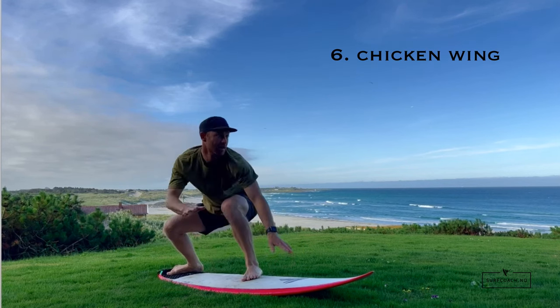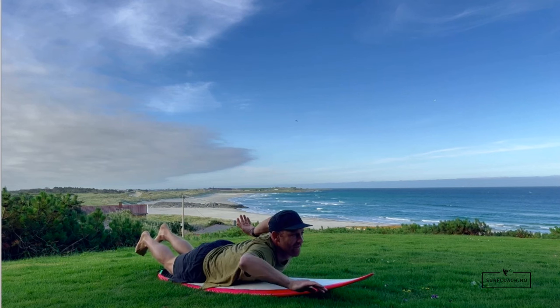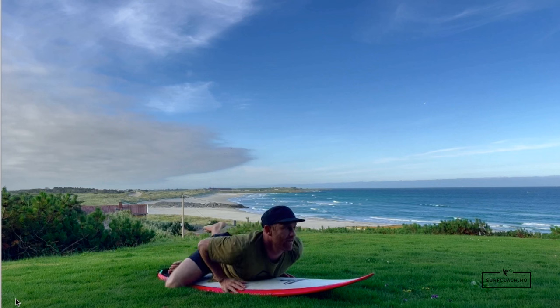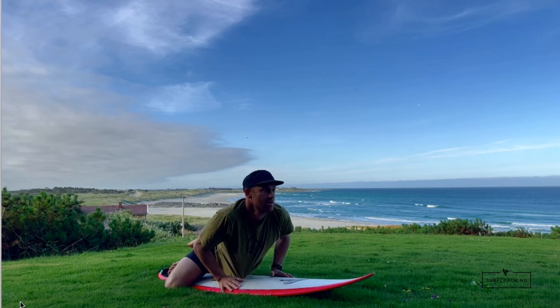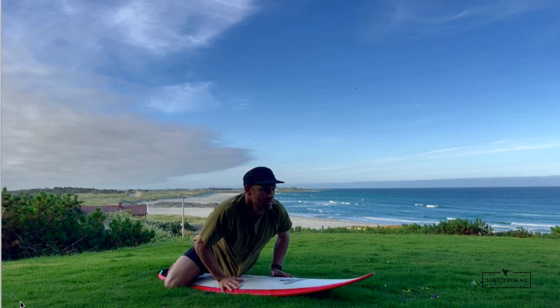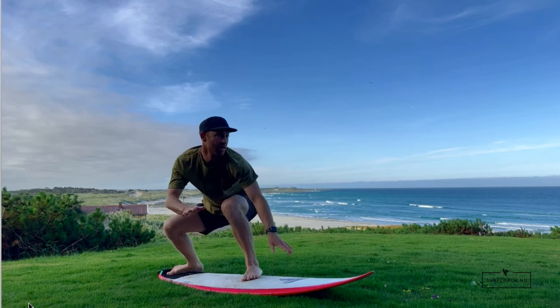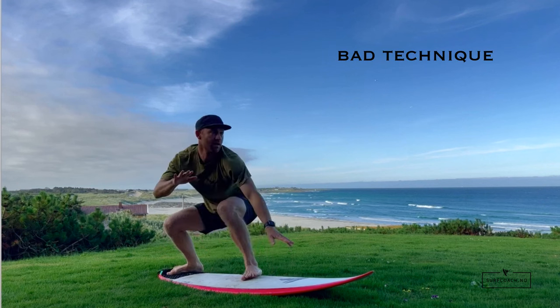This technique is commonly called the chicken wing. It works in some cases and many coaches teach it, but I don't like it because it only works on wider boards. If I place my back foot down in the chicken wing position, notice that the knee drags in the water. I've noticed with a lot of people I coach who've been taught this technique, they struggle surfing green waves because that knee drags in the water and puts them off balance. So although the foot placement is good and it's an explosive pop-up, you need to keep that knee above the water.